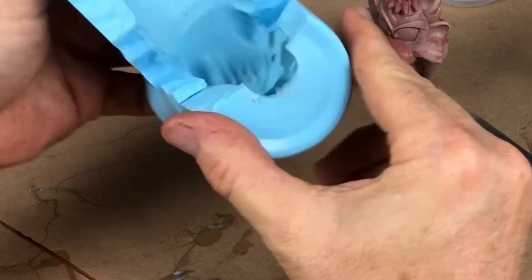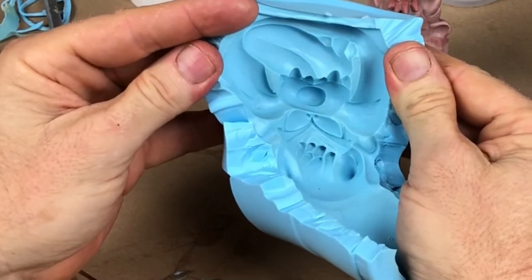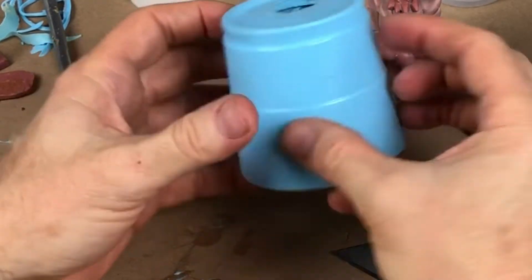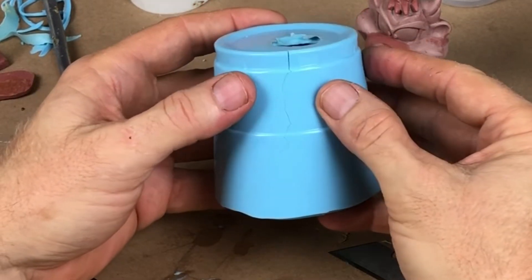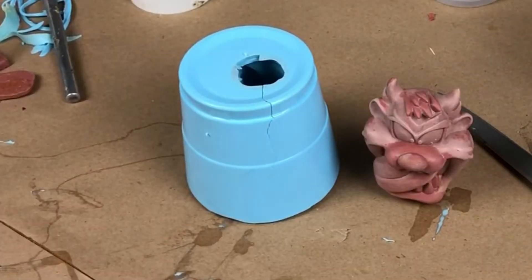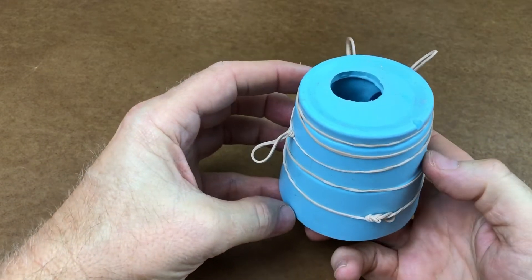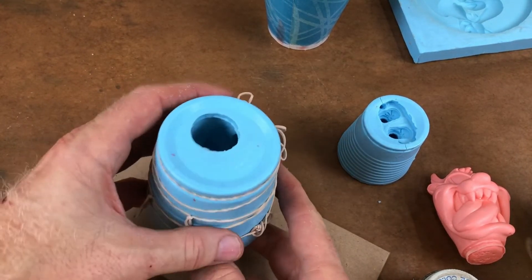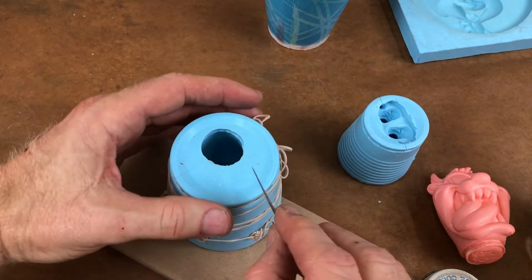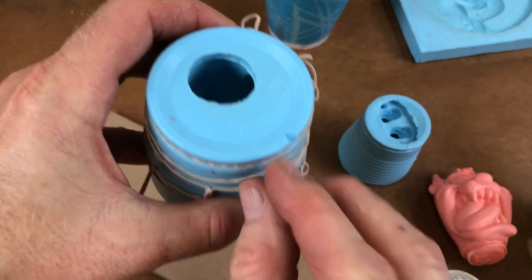Very, very nice mold — notice you can't see the chunks I pushed in; they're totally invisible and well bonded. Look how the mold halves fit together — that's exactly what you want to see. The two halves lock together and give you the best chance at a clean parting line. I've assembled the mold and I know there will be areas where I'm most likely to catch bubbles, so I'm going to tip and rock it. That little notch I'm cutting reminds me which direction to tip when I'm pouring.